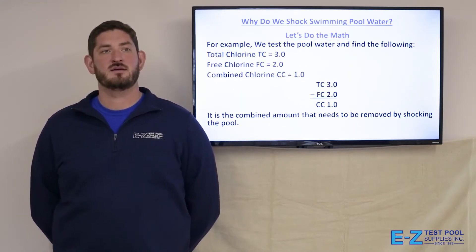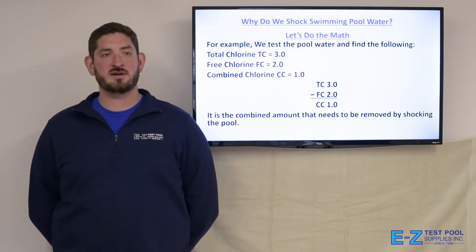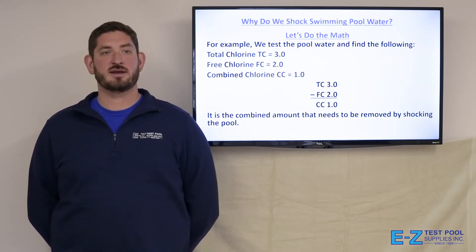Let's do the math. For example, we test the pool water and find the following: a total chlorine reading of 3.0 and a free chlorine reading of 2.0. This gives us a combined chlorine of 1.0. It is the combined amount that needs to be removed by shocking the pool.